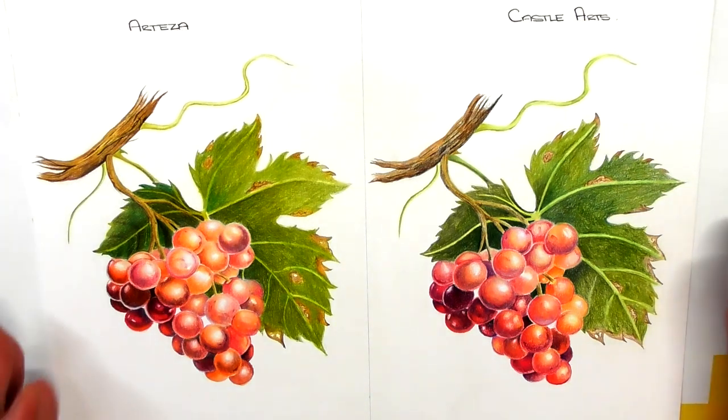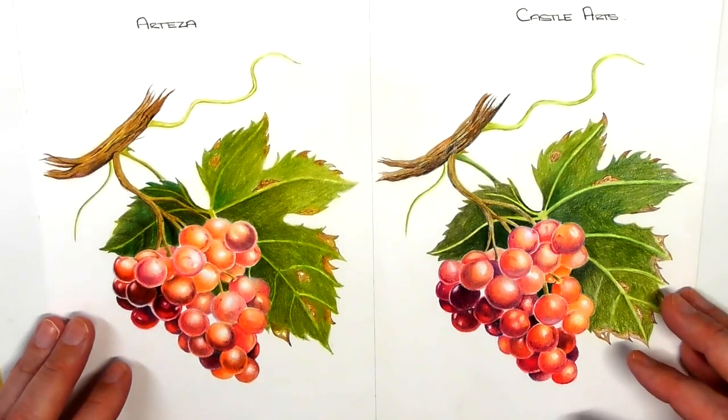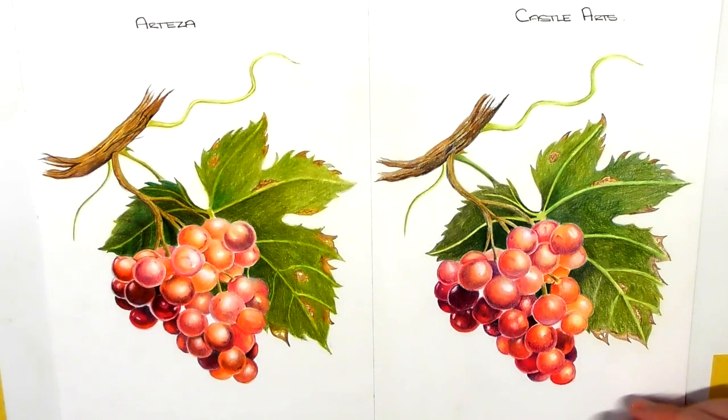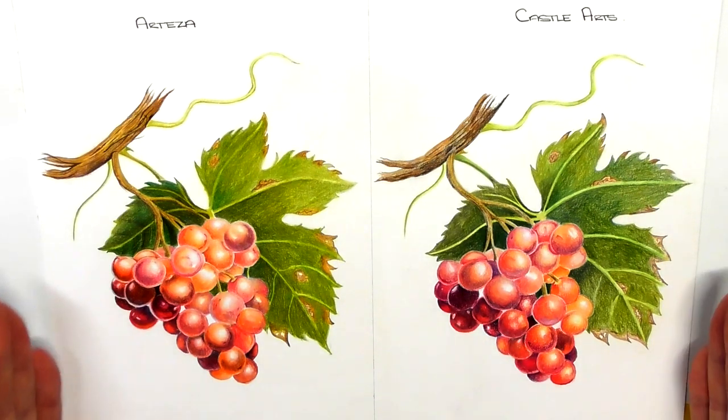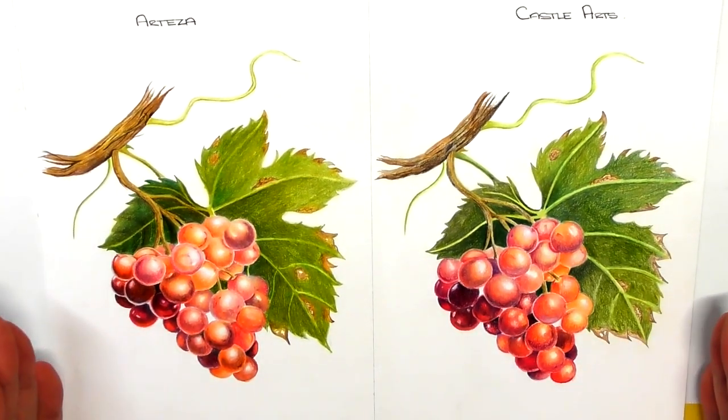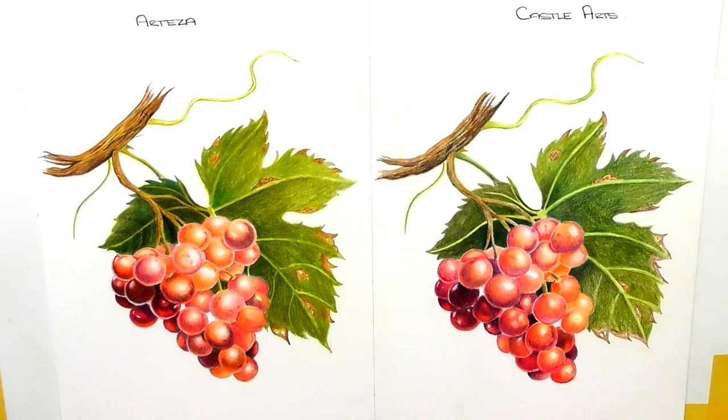The paper I used for this particular drawing was the Strathmore 400 Series mixed media paper, which is an excellent paper. It's got a nice tooth to it but also a smoothness, and it's quite a strong paper, so it holds up well to layering with both these pencils.